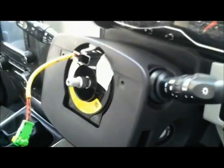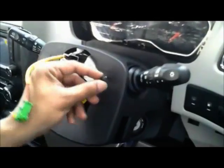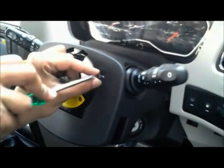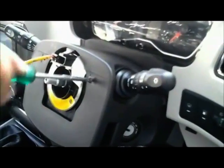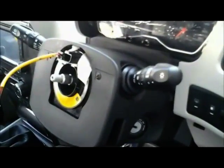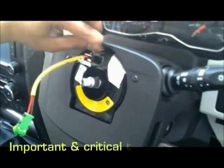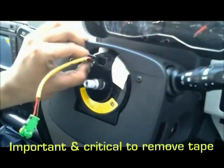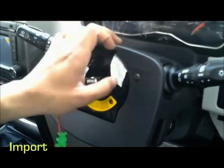Fit the upper shroud. Now again this is a very critical part of the SOP. The two tapes that we have applied at the outer periphery of the clock spring, we have to take them out. Failing to do so may create problems. This is how we can remove the tapes.